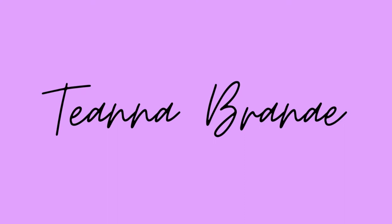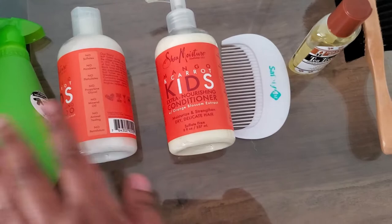Hey y'all, Tiana Brenna here and welcome back to my channel. In today's video I am going to be doing a curly hair routine for my 18 month old son. He does have naturally curly hair and I do want to let you all know that he does regularly get haircuts by his father.